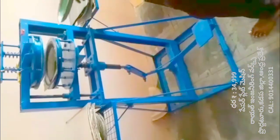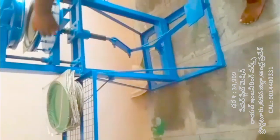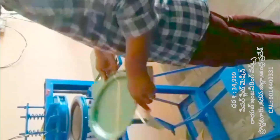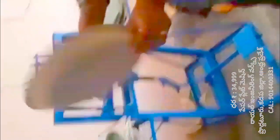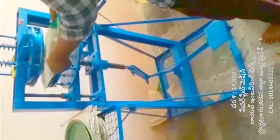We will use this machine to make plates. This machine is very simple and easy to operate, and can be used for both seats.